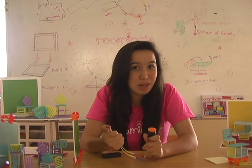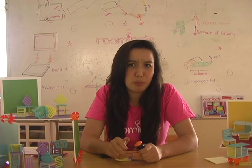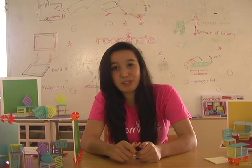Neat! Now the motor only runs when we press the button. But wait a minute — why does the motor only run when we press the button? What about the button has made our circuit different? Let's see if we can figure it out.